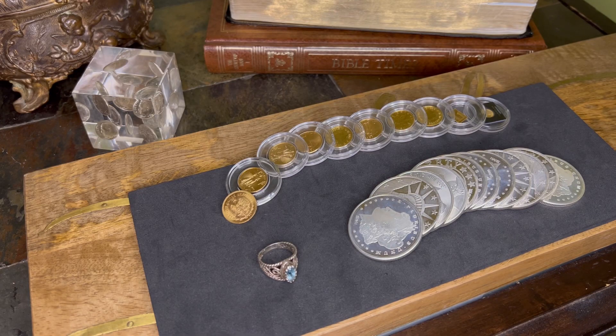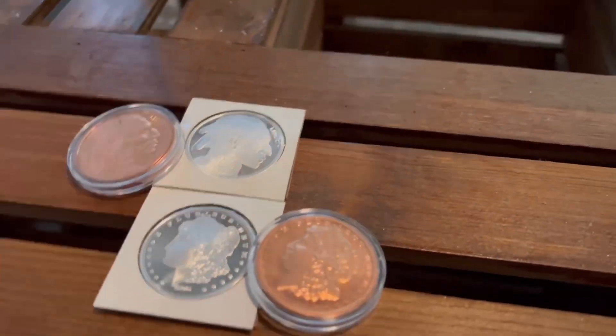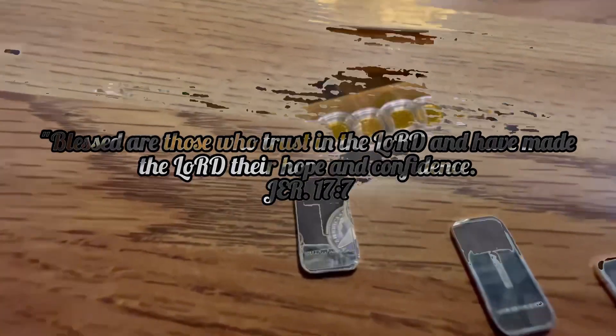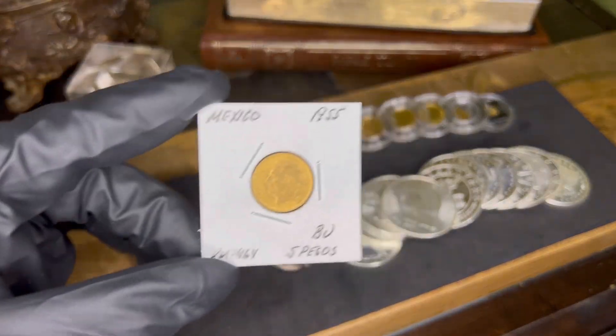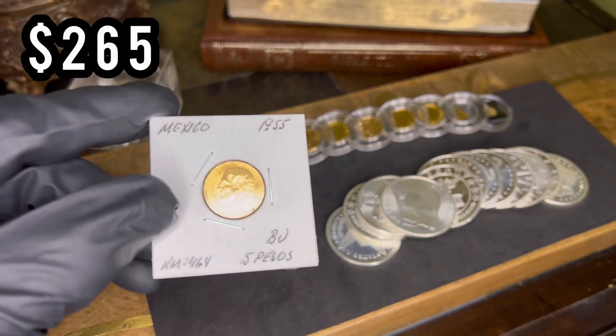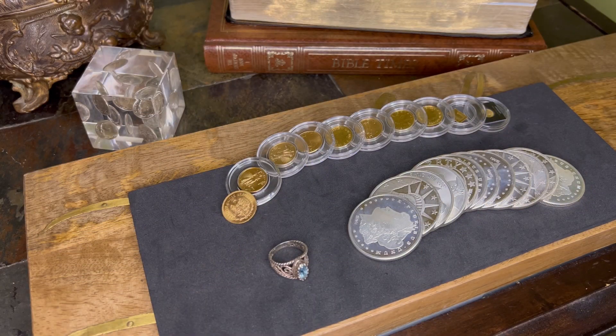Should stackers get into metal detecting? What is up, you guys — I hope you guys are doing great. This is Poor Man Stacker here, and yeah, the thumbnail is correct. This is what I'm going to be introducing to this channel, and it's actually a question we should be asking ourselves as stackers.